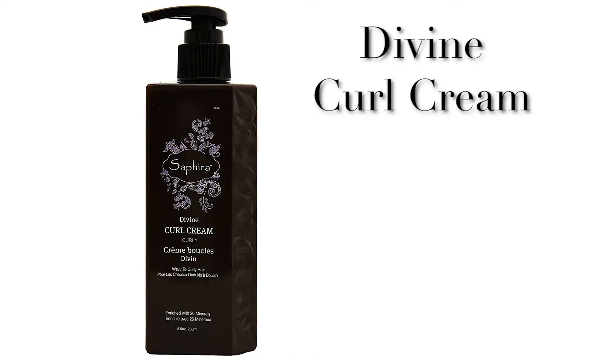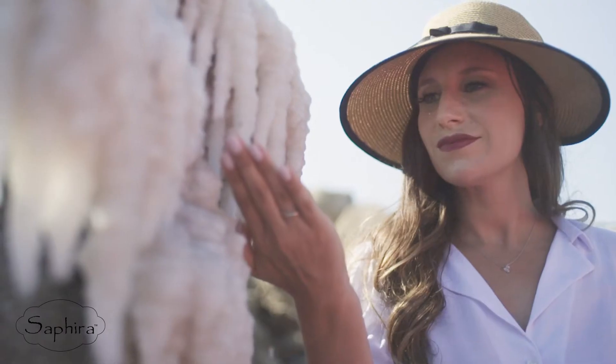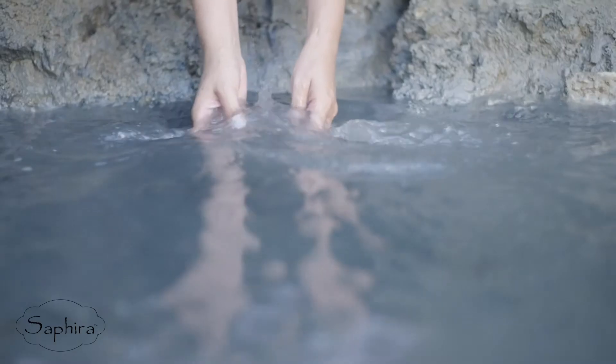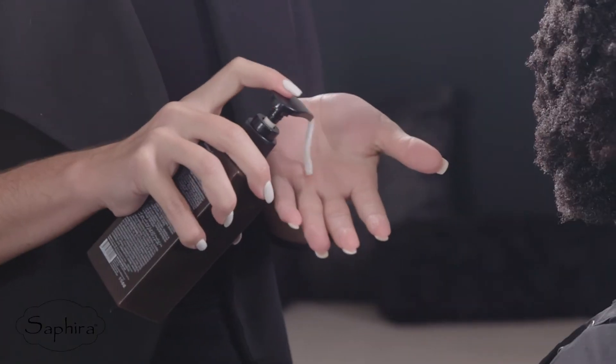The Divine Curl Cream is a styler that gives curls the support and definition they need. Cobalt and vanadium minerals specifically strengthen the integrity of curly strands and help them grow in a healthier way.